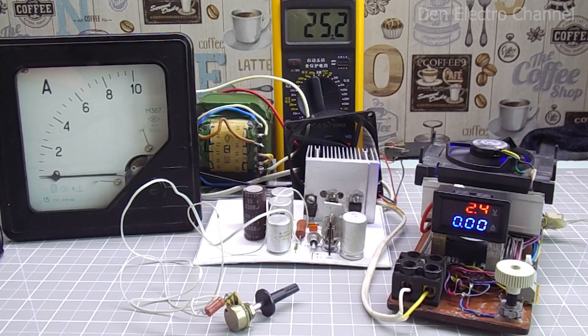Now you can conduct the maximum load test. This pointer ammeter will show the current at the input of the power supply. This multimeter shows the input voltage after the diode bridge. I will load the power supply with an electronic load. On its LED display we will monitor the voltage and current consumption.